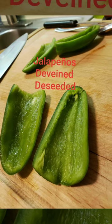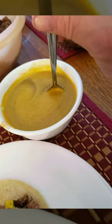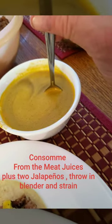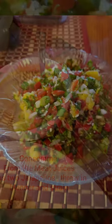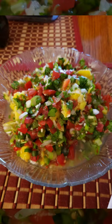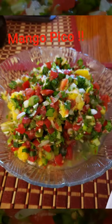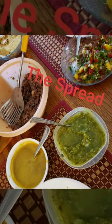You can see the before and after pictures of the jalapeños. I made a consome with the juice from the meats — I threw in two jalapeños and put it in the blender. You can see my pico de gallo with mango; it came out fantastic. I'll make a video about the mango pico later.